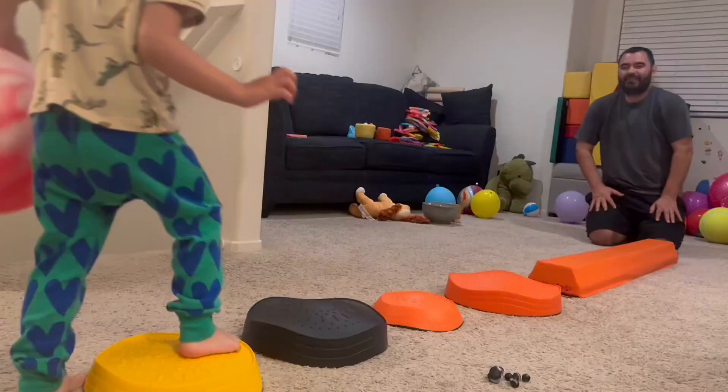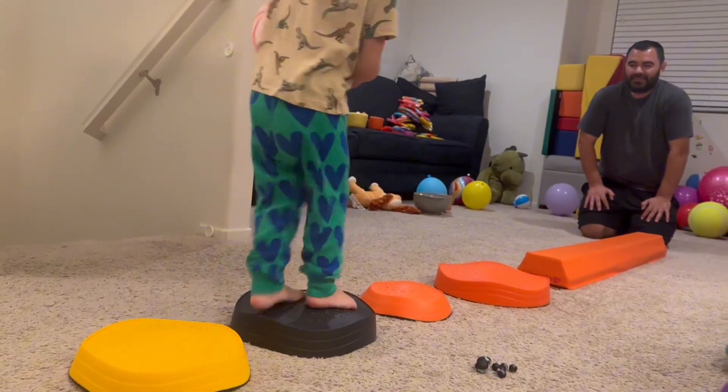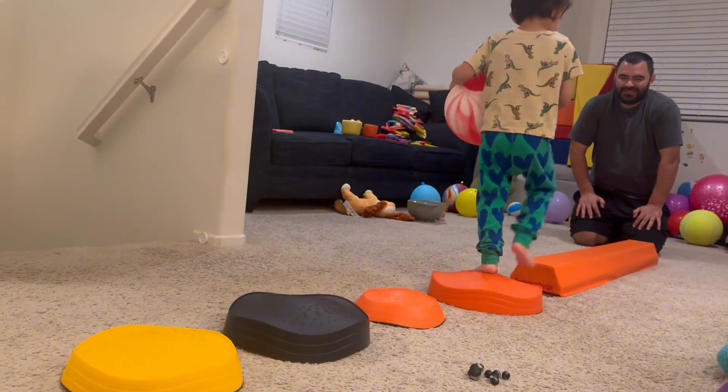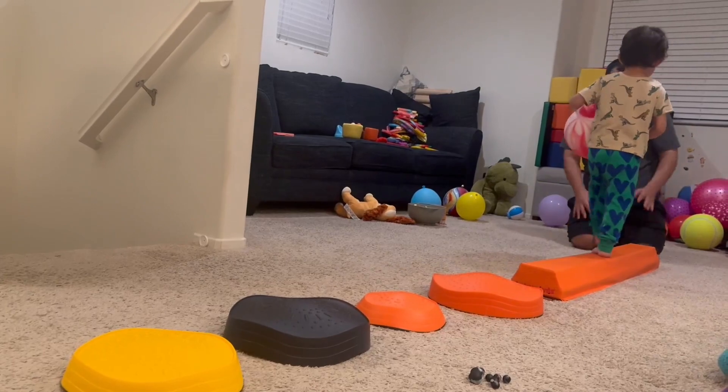I wanted to give you guys an up-close look of this Ancy Pants Balance Beam. My little one got this as a gift, and it's been really nice to have him get his wiggle jiggles out right before bed.